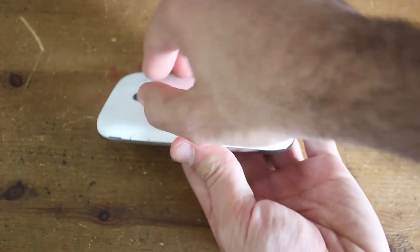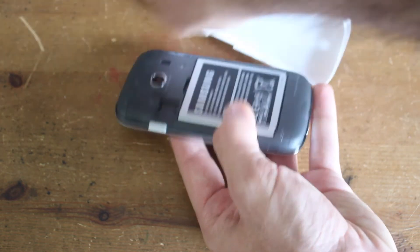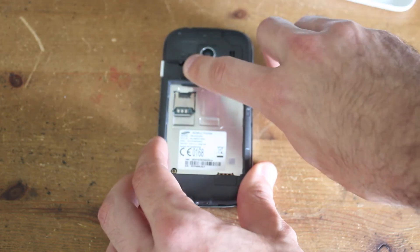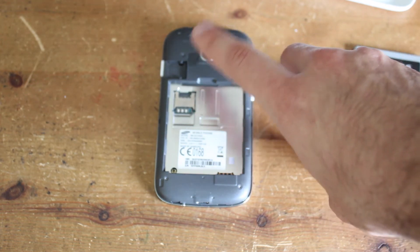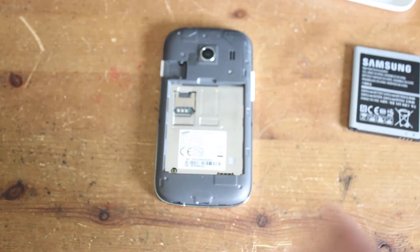So let's put a SIM card in it and boot it up. The back just comes off with this little tab here. You've got a removable battery. There's a slot for a micro SD card, which is particularly good because the phone's only got 4GB of built-in memory, so you're going to need to use that. And then you've got your SIM card slot there.